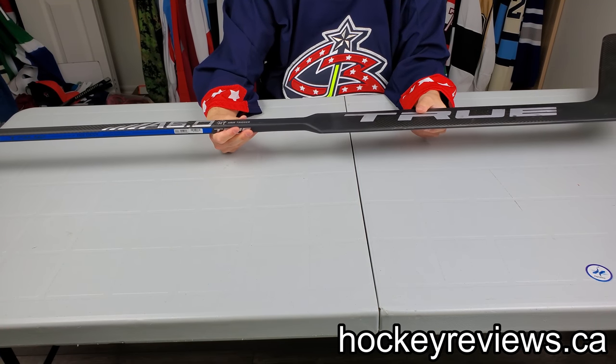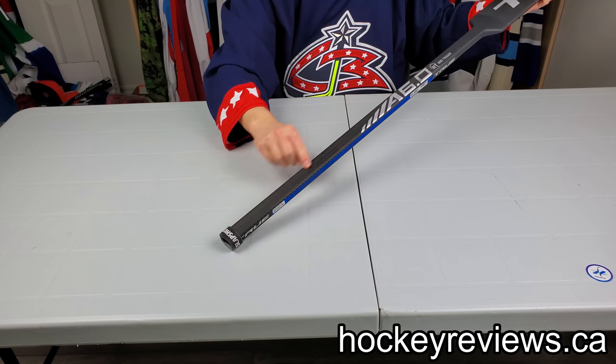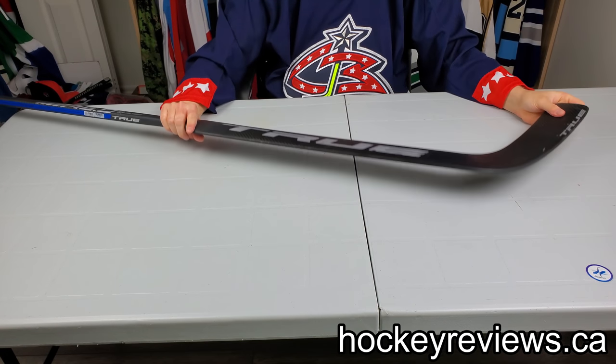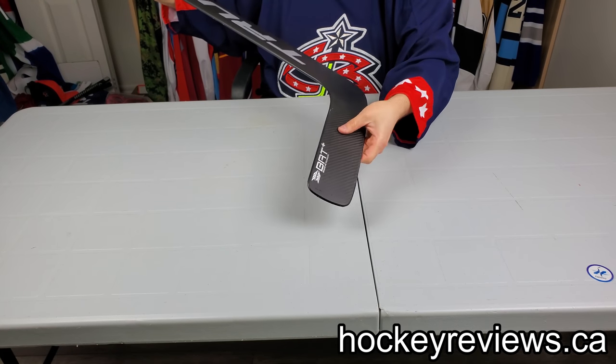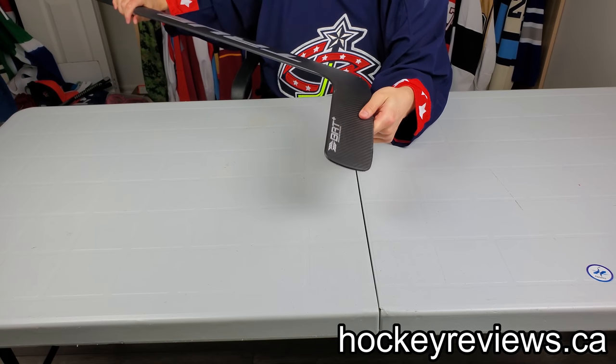The looks are just whatever — it's pretty simple, not a big issue for me. I like how they do the blacked-out True logo up here, it's always a nice little touch. I really like the shaft feel and how it feels holding it in your hand. I like how the blade has a bit of texture to it — not a ton, but a little bit on the front.